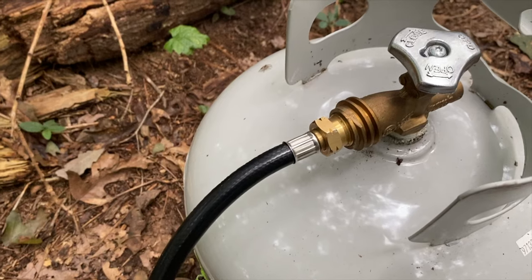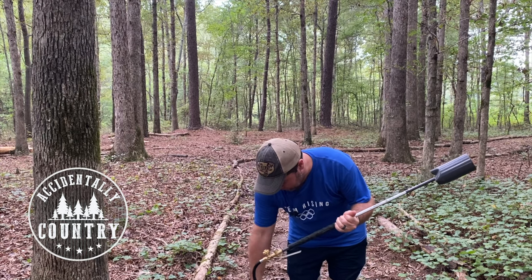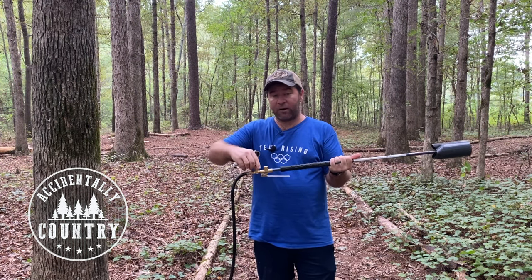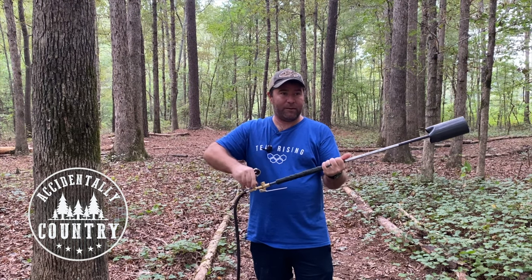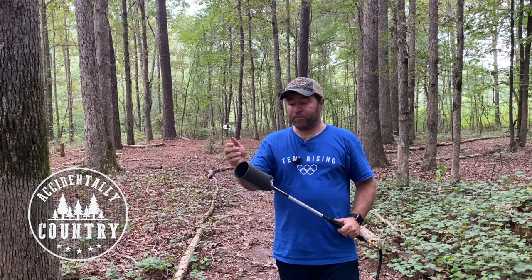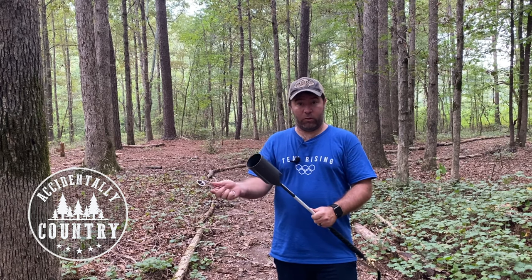All you have to do is plug it into your propane tank, turn on your propane tank, and then you turn the knob here to let the gas come out. They'll give you this little flint starter, and it may take multiple squeezes, but it'll create a spark which will light the torch.